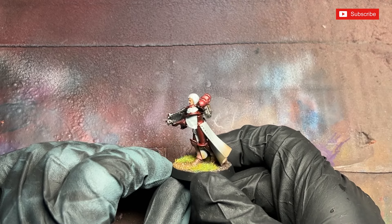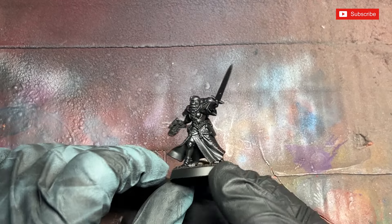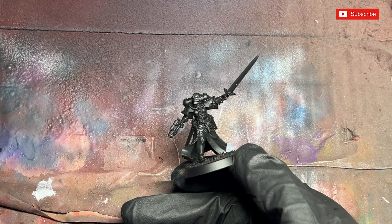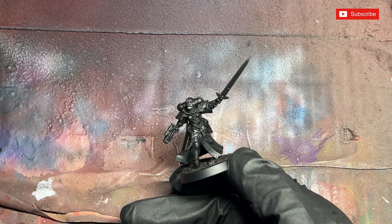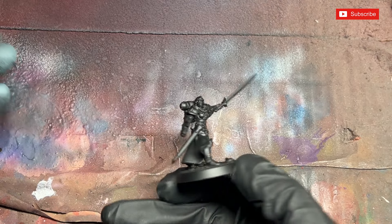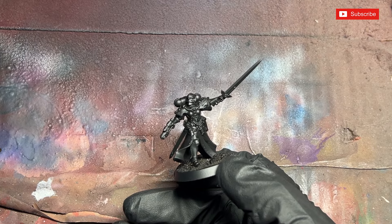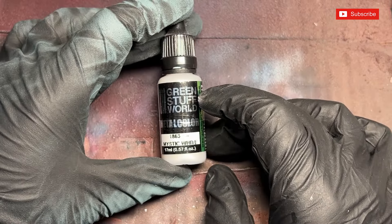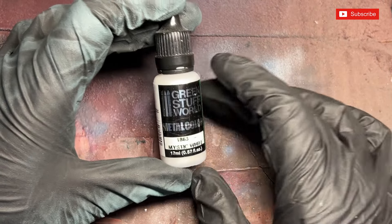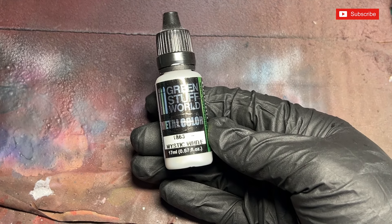We're going to show you what products we're using and how we use them to achieve this lovely red metallic glow. First thing we do is start with the undercoat. I've got a brand new Dominion Squad which I'm painting up for an upcoming crusade. What I've done with the squad is just assemble them and spray them completely black head to toe, ready for the next stage. The next stage is to use Green Stuffs World Mystic White, which is a metallic white.